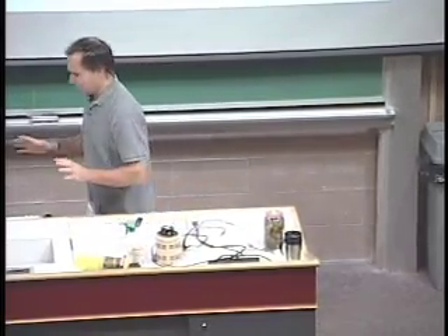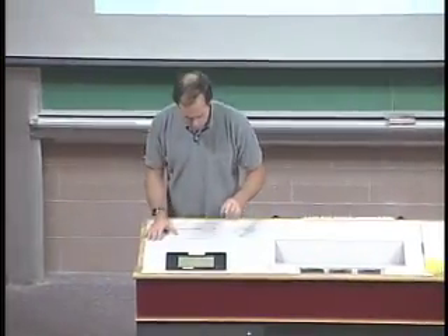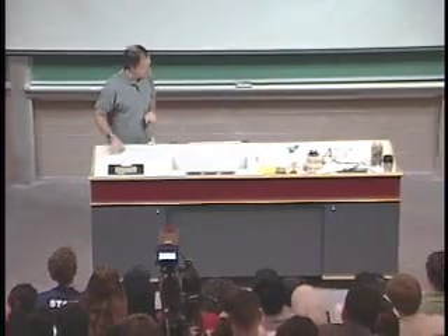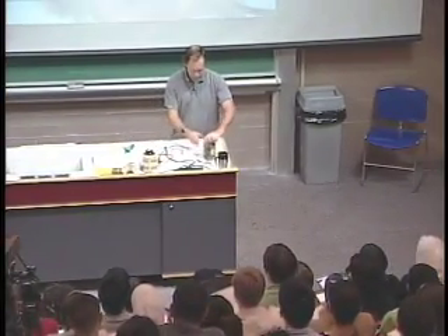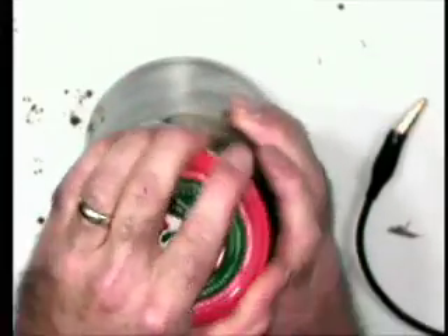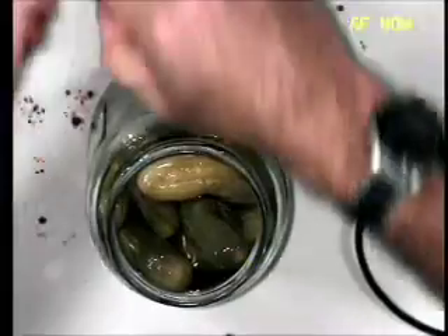Now, there's another way to demonstrate this. I don't want to beat a dead horse here, but this one is more fun anyway. What we have here are some pickles — dill pickles, no garlic. Don't like garlic pickles this early in the day.